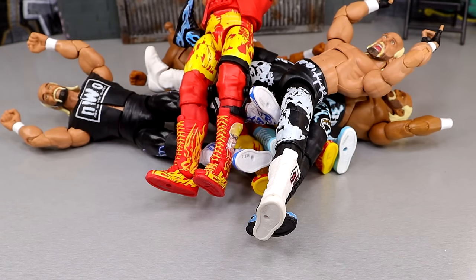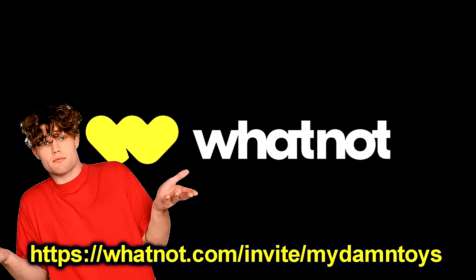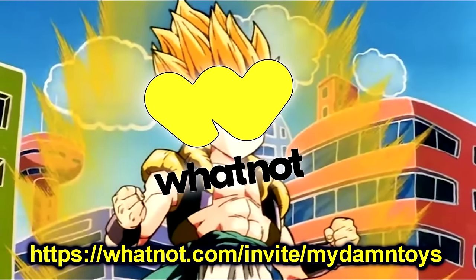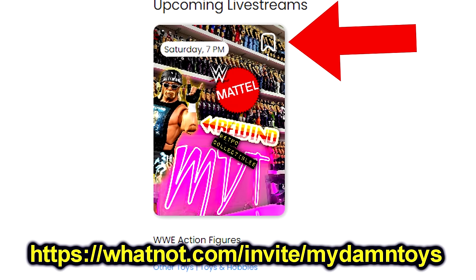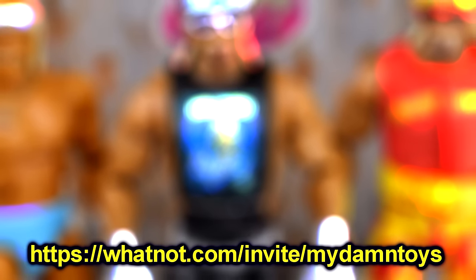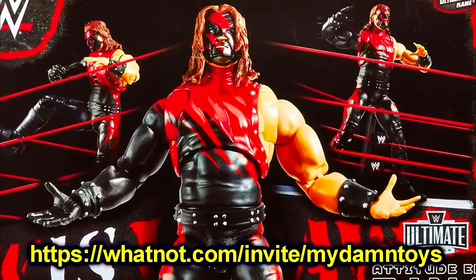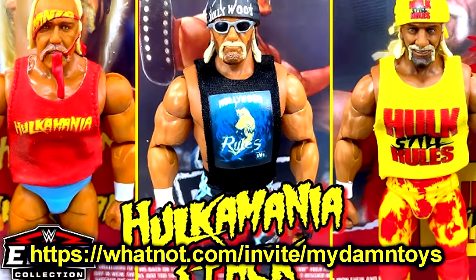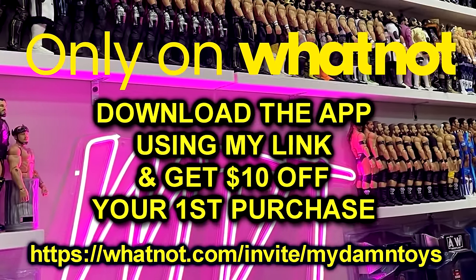And speaking of whatnot — Saturday, March 2nd, 7 p.m. Central Time, I will be doing my first live show on WhatNot. Think of it like eBay and Twitch fused together: live streaming and online shopping all in one. Go use my invite link in the description, download the app, and receive $10 off your first purchase. Also, be sure to bookmark my show for Saturday because not only will you have a chance to own the figures from this video, I'm also giving away a Mattel Creations exclusive Ultimate Edition Attitude Era ring complete with the Ultimate Edition cane. There will be many other WWE figures, action figure belts, and other things in store for the stream.